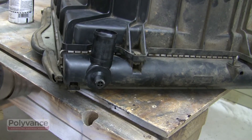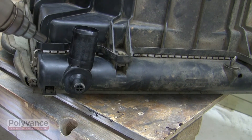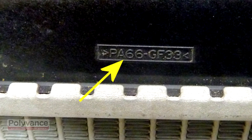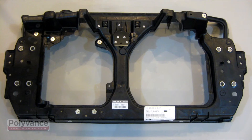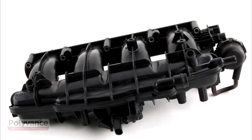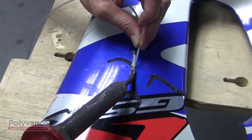Nylon has a high heat resistance, so it's commonly used under the hood. Nylon's ID symbol is PA, which means polyamide. Look for it on radiator tanks, core supports, engine covers, intake manifolds, and so forth. It can also be used on some street bike fairings.